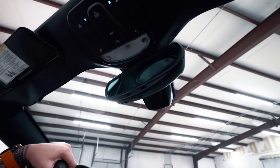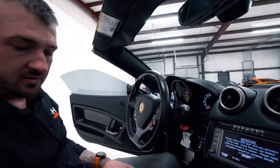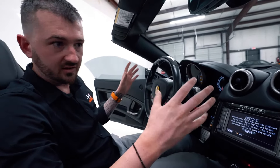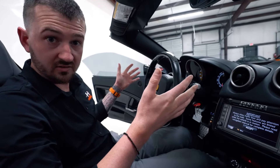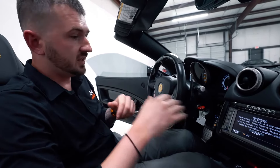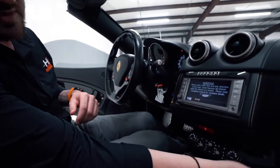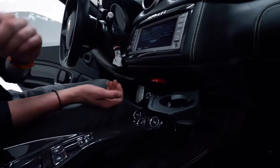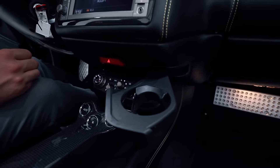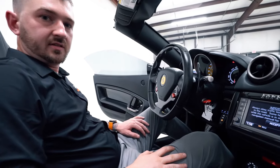That pretty much covers the basic functions and features of the interior. There's not a lot to it because the experience of driving this car isn't about tech — it's the actual driving experience, which is why you want a Ferrari. They have added some creature comforts though, including a cup holder, which would have been quite unheard of on a Ferrari ten years ago.